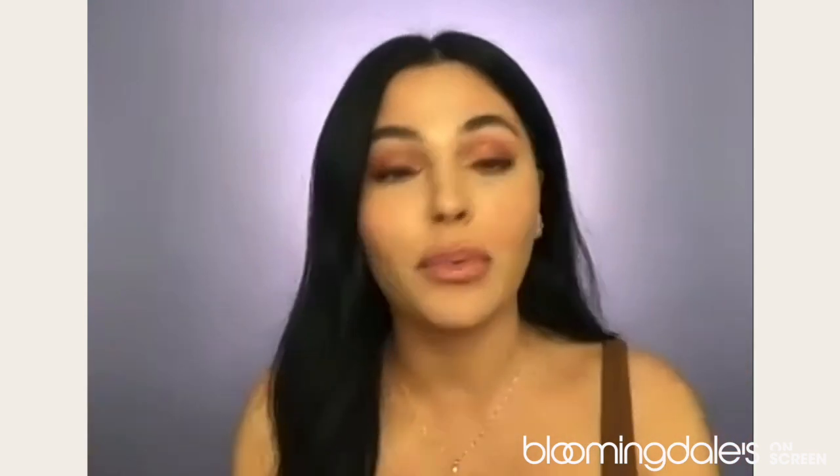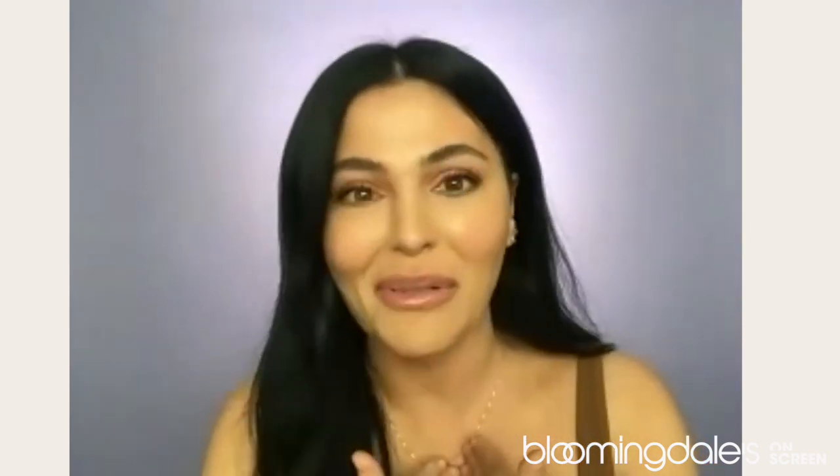Thank you so much for joining us tonight. Thanks everyone for being here — I really appreciate your time and I hope this look was useful to you. Like I said, the products I used are available at your nearest Bloomingdale's or bloomingdales.com. Look forward to more Beauty Breakdowns from Bloomingdale's — I think the next one is going to be a masterclass from Clarence, so I'm looking forward to that. I hope you are too. Have a good night.